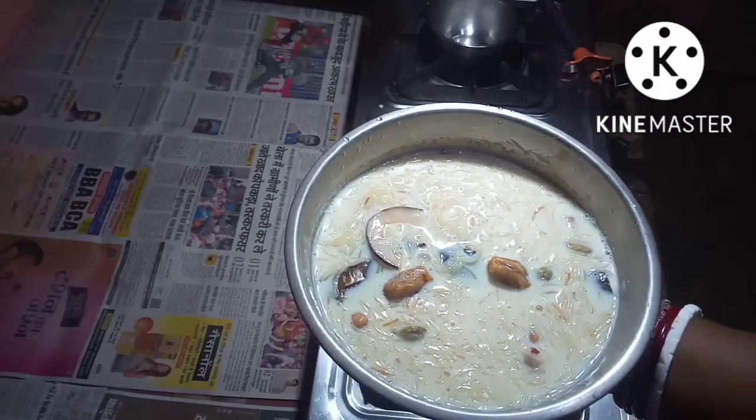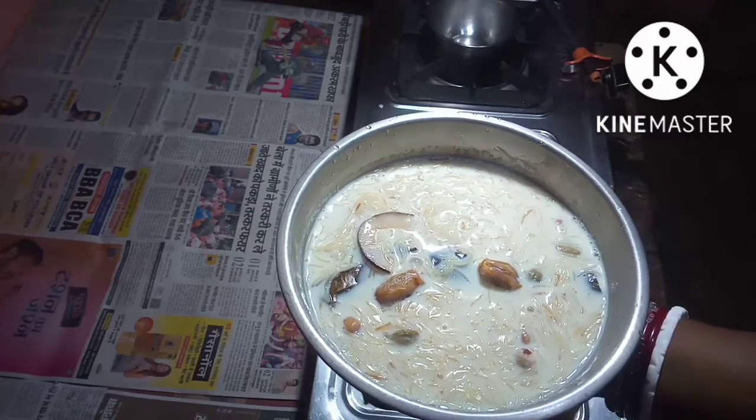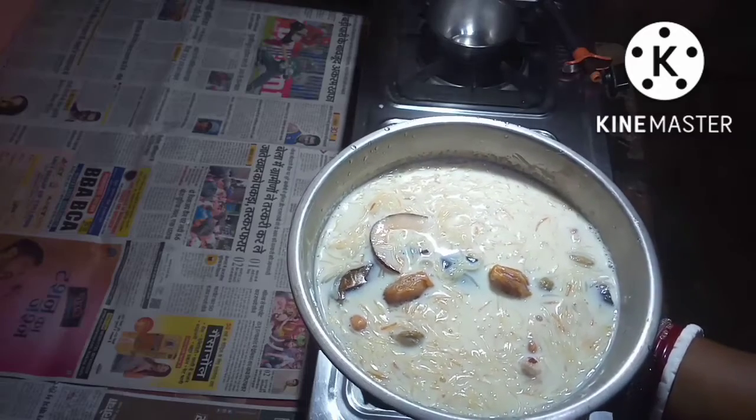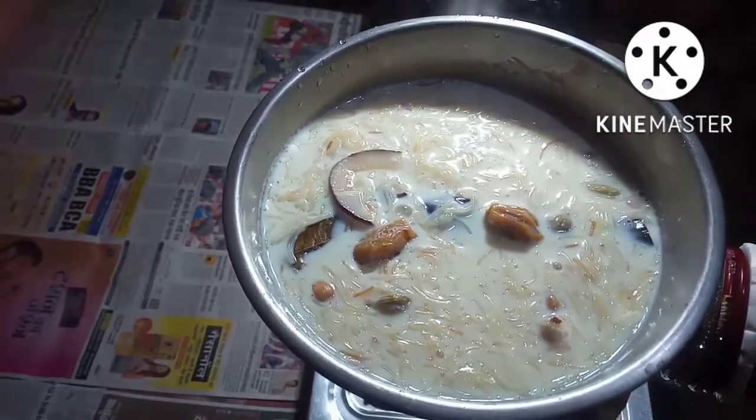Vomassali Kheer is ready to be eaten — very, very lovely to eat. Thank you for watching my video.